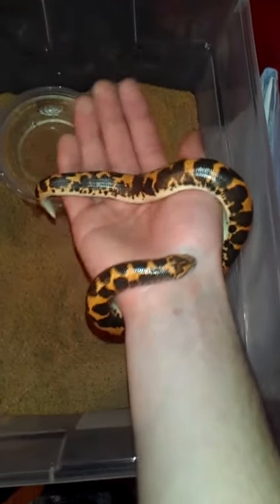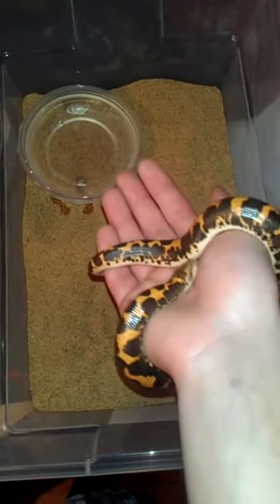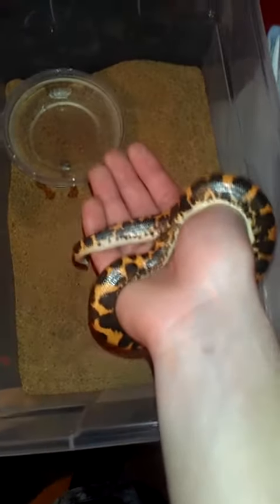Alright, what up YouTube? This is my Kenyan sand boa's house, right here. I just made a video like two seconds ago, but I didn't have time for him because I'm using a phone. And this is his chill crib.